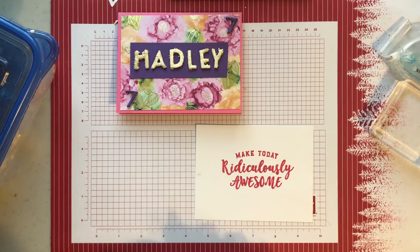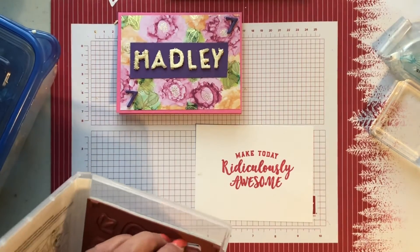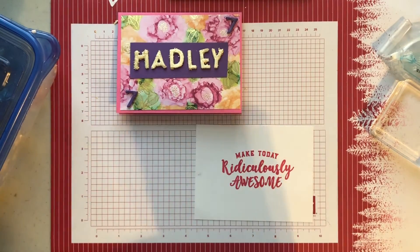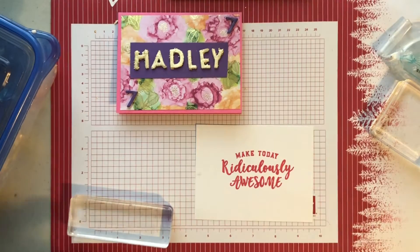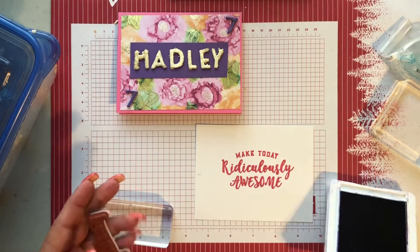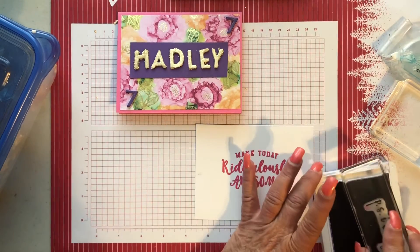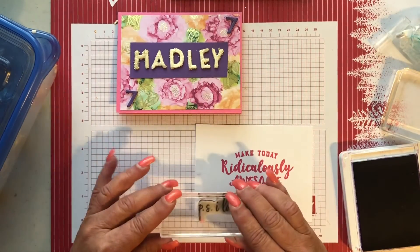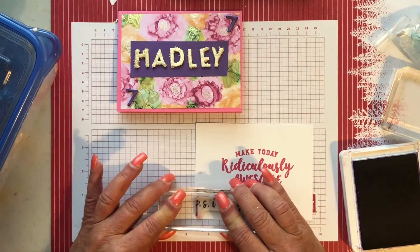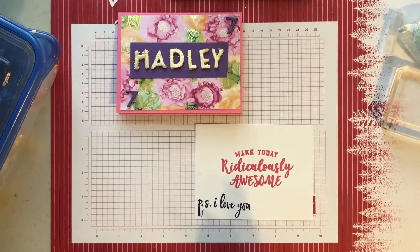The other thing I want to put inside is 'P.S. I love you' in the corner. We're going to do that in gorgeous grape, since that's one of her other favorite colors. Pink and purple and gold are her favorite colors. We look at it, make sure it looks all purple, and put it right down here in the corner. It says 'P.S. I love you.'